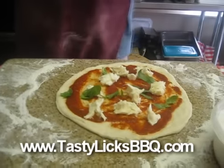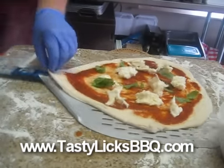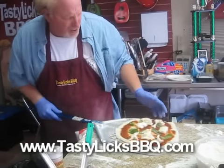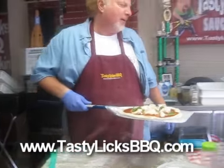Now I'm going to scoop her up and take her out there and put her on my grill. Watch close, don't blink. There she is — that one piece of cheese is trying to escape. Let's go out there and get it on our grill.